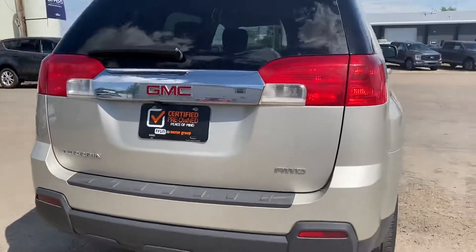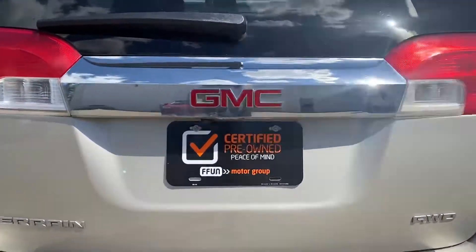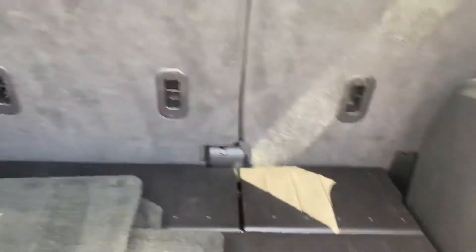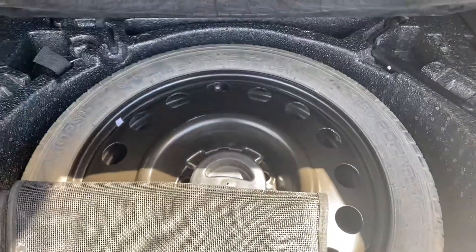Making our way around. We have our backup camera here. We'll open it up — lots of space in the trunk. Got a spare tire down below.